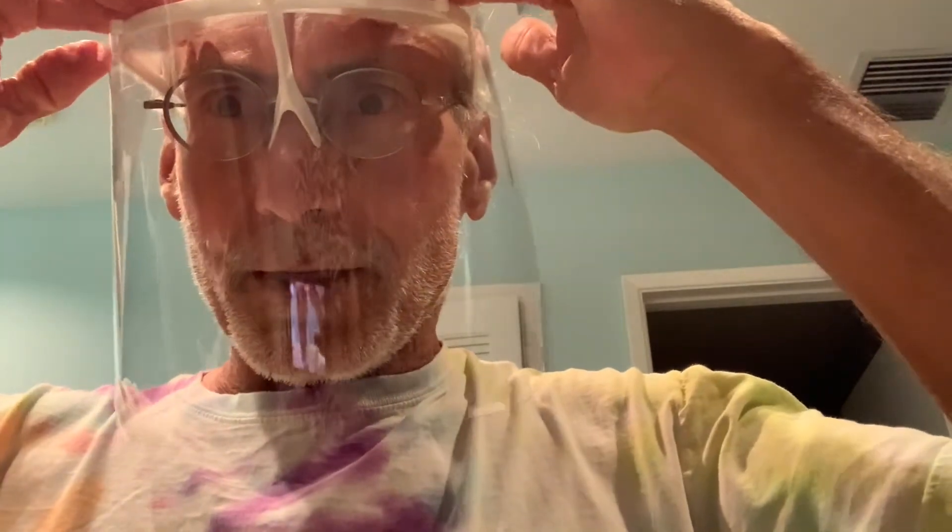And our Z-Shield is done — that's it right there. Here's our Z-Shield. It goes on just like that. It's fitting right on my face — it covers pretty low, which is good.